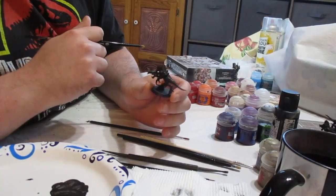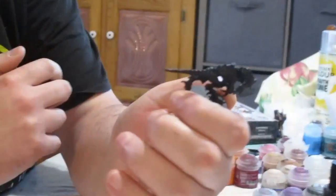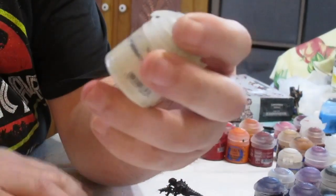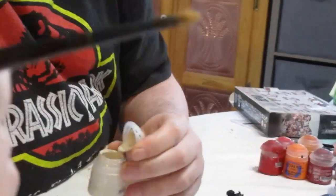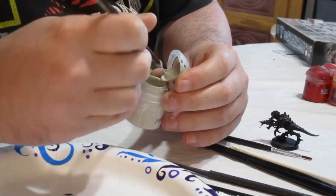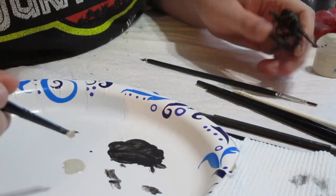All right, it's been a few hours and the primer has cured enough that you can go ahead and paint. Here's our miniature all in black. First thing we're going to paint is the skin. We're going to take our pot of Wraithbone and give it a good shake to make sure it's all mixed up. We'll take our base coating brush, put some on our palette, and thin it down just so that it goes on smoothly and doesn't clog up any detail.